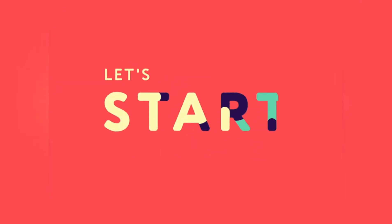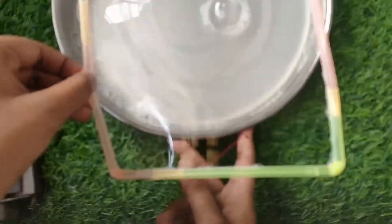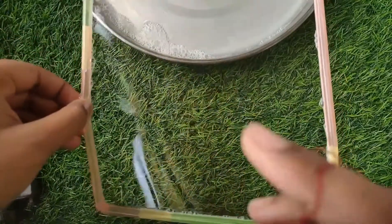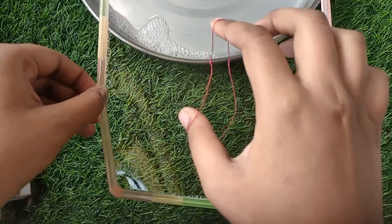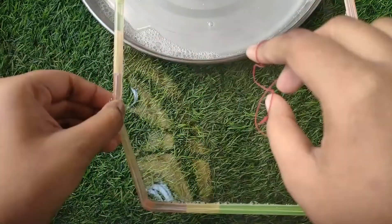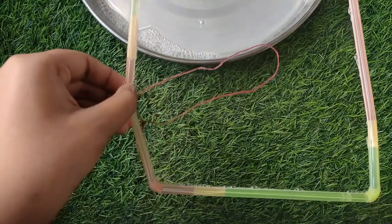Let's get started. Take the frame and dip it into the soap solution. A thin soap film is formed on the frame. It may take 2-3 tries. Then, if a wet endless thread loop is gently placed over the film, it takes any irregular shape.